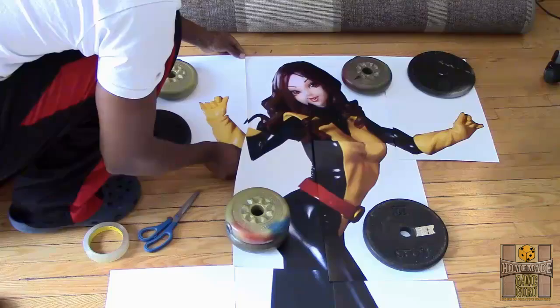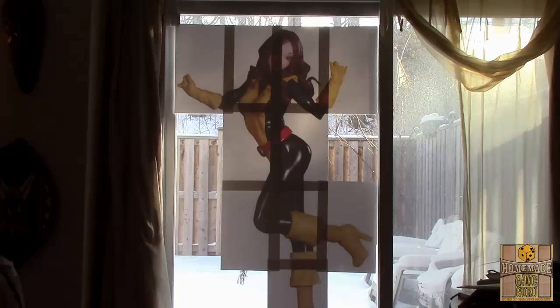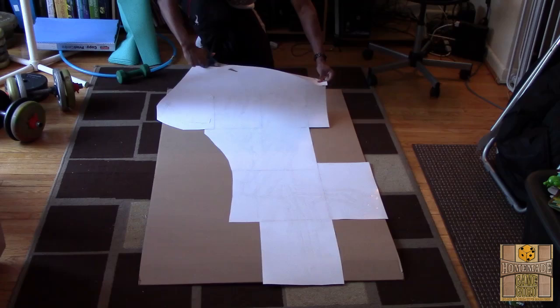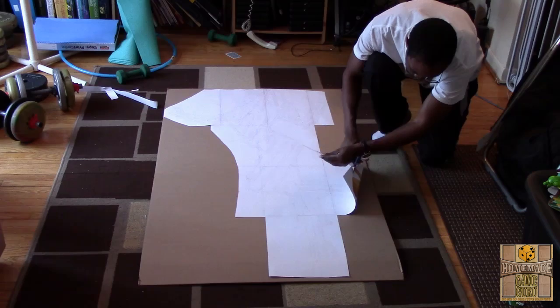Once the entire image is taped together, find a strong light source like natural sunlight through a large window. Tape the image backwards so you can see through it from the back, and place double-sided tape along the edges and center. Then find a long piece of cardboard — or tape multiple pieces together — and stick the image down, cutting off any extra white space to make it fit. Carefully place and smooth it out on the cardboard.